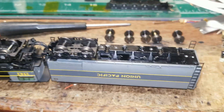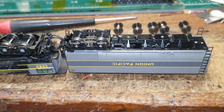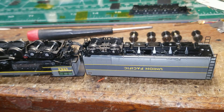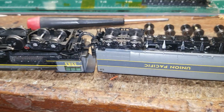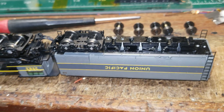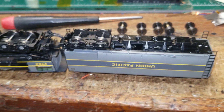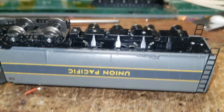I am working on an Athern Challenger with sound in it that somebody sent in. This is pretty much a brand new engine, at least according to the customer, who was claiming it's doing all sorts of screwy things and doesn't sound good. I can get it to work — I reset the decoder and it does work — but it has continuity and pickup issues, so I started to dismantle it a little bit.